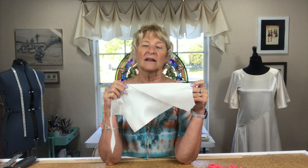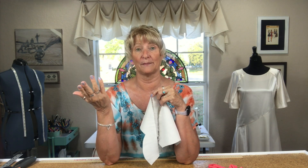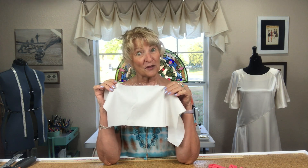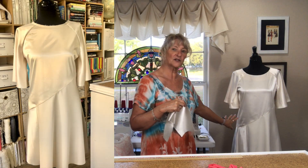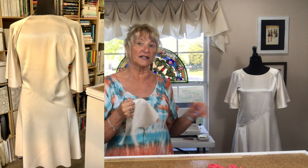I used some satin that I had — just a polyester satin from Joann's. It's one of those fabrics they stock a lot of all the time, probably because they carry it for wedding fabric. I decided to use the shiny side for part of the dress and the matte side for the other part. The sleeves, the bodice, and down one side of the skirt are all shiny satin, and the majority of the skirt is matte. Just a beautiful dress — probably the prettiest dress I've made in a long time.